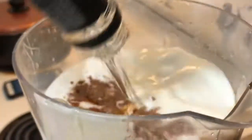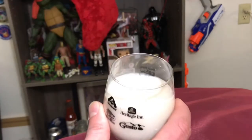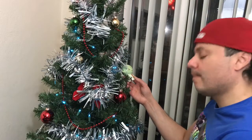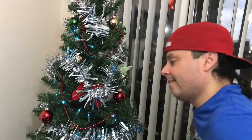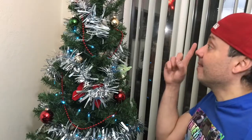Coquito, aka Puerto Rican eggnog — it is a traditional drink for the holidays. So delicious! But I know in Puerto Rico they don't have Coquito here. Wait a second — what if I just make one? That's it, I'm just gonna make one.